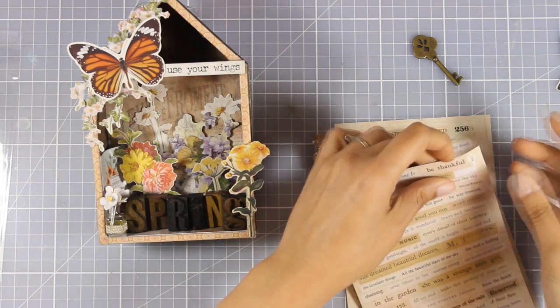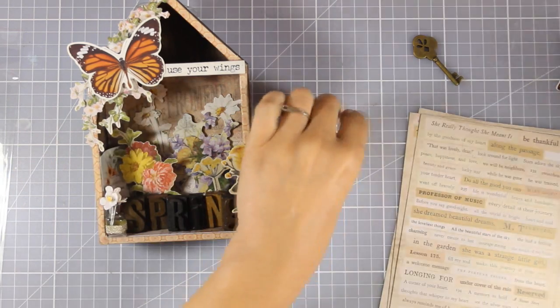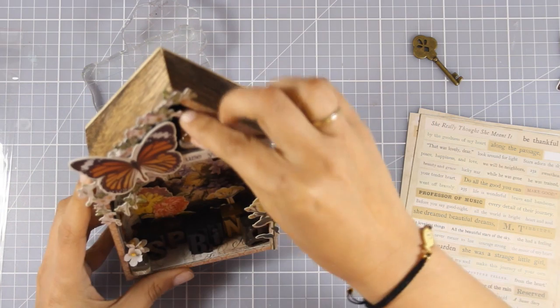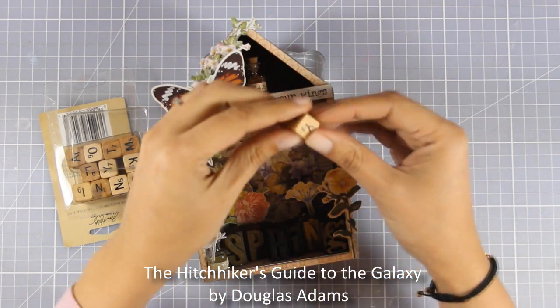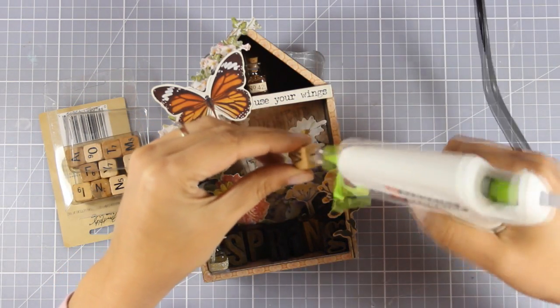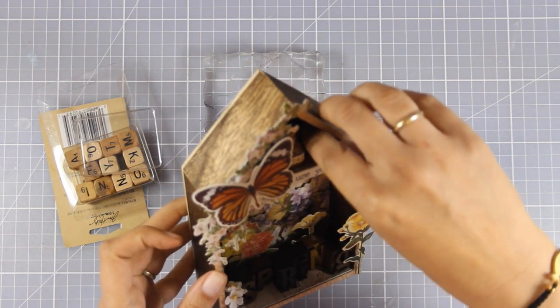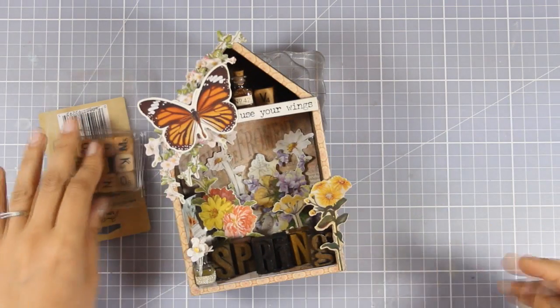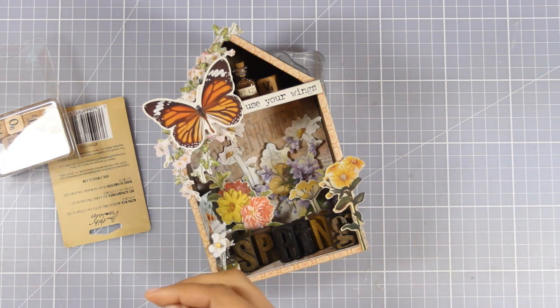I'm also going to decorate my jar and stick a sticker from the clippings stickers by Tim Holtz. I went for the sticker that says number 42 — if you're a little nerdy like me, you know that 42 is the meaning of life, the universe and everything, based on a book. Plus my son wears number 42 on his team, so that's a very special number for me. Just next to my number 42 bottle I'm going to stick a dice — this is an alpha dice by Tim Holtz — making sure the letter V, my initial, is facing the front. I always like to have special meanings in the little elements I place inside my mixed media projects, which makes them even more fun to create.